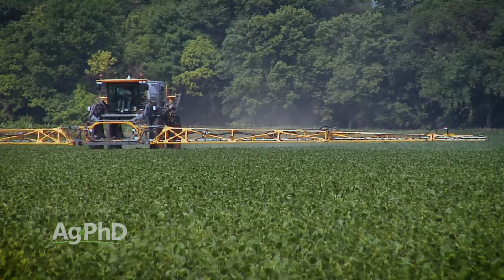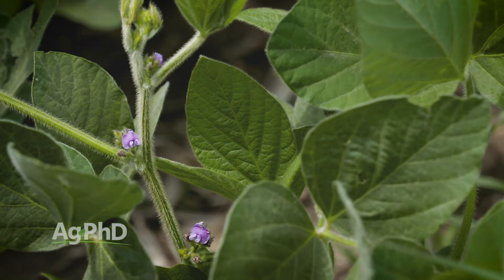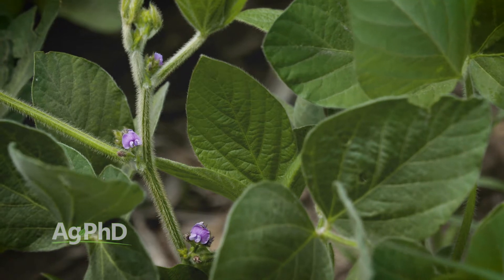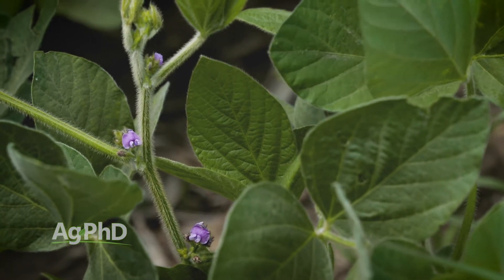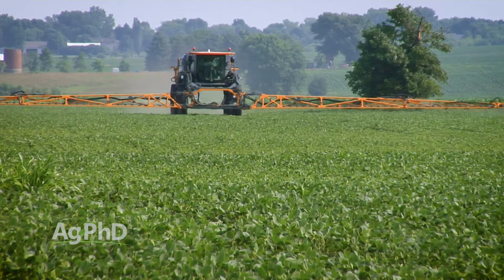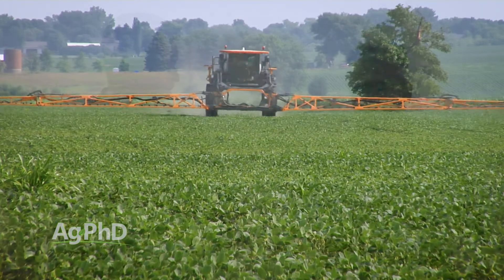The other thing with a lot of these traits is they run out at R1 or maybe R2 — you have to check the label based on the trait. It's just that that's the latest you can spray that particular herbicide. So after that point, if you're still spraying and you have a late weed flush, you're going to need one of these conventional products, if they're labeled.